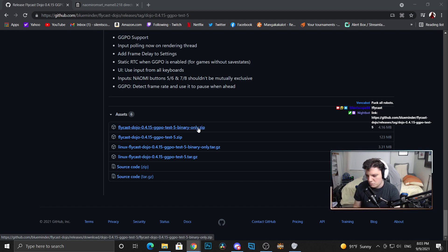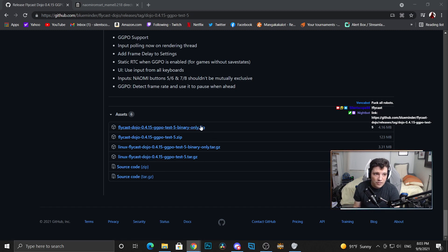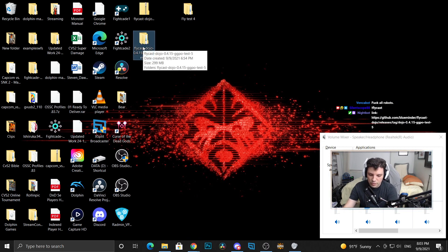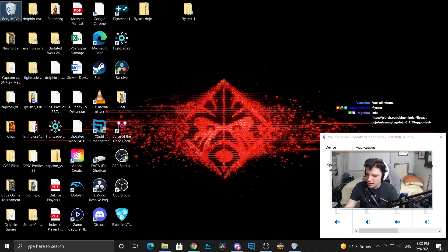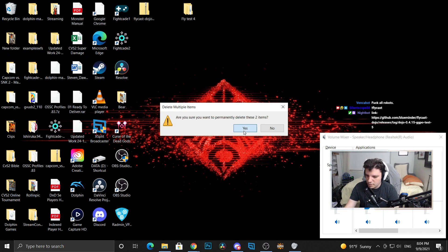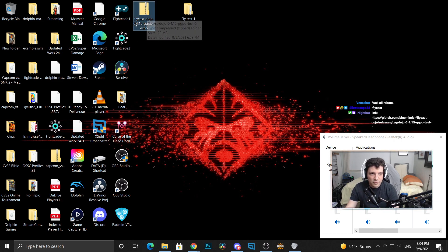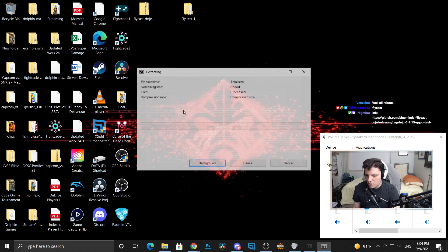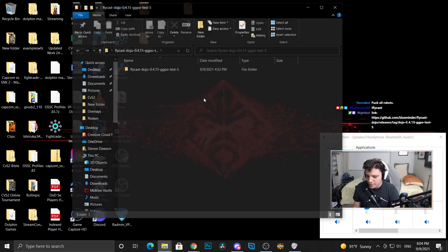If you want the source code and binaries you can grab those if you want to mess around — if you're an actual software engineer, I am not. So you want to download that. That'll create this zip file up here. I'll actually just delete this and redo it on its own. That'll download this little zip file. Make sure you have 7-Zip, WinRAR, whatever you have to unzip it. I'm going to extract the files and put it in its own folder.